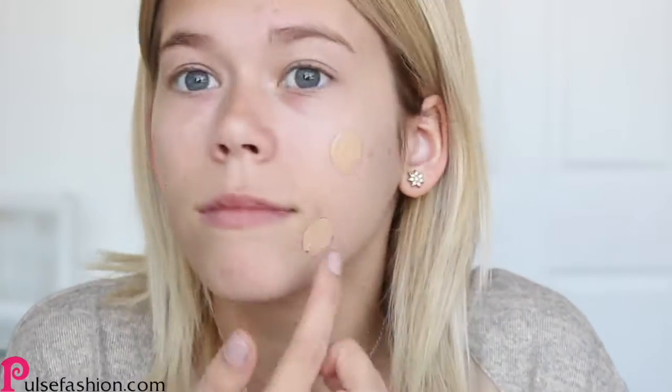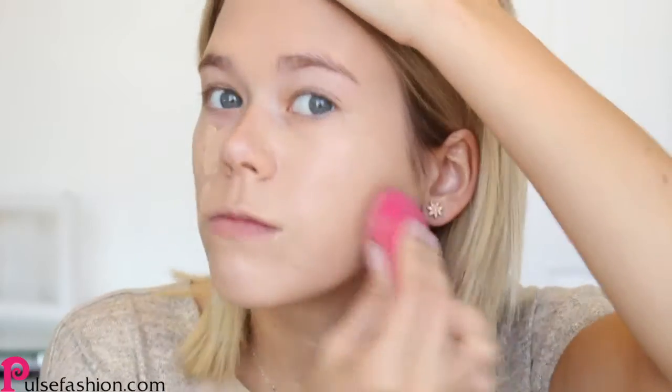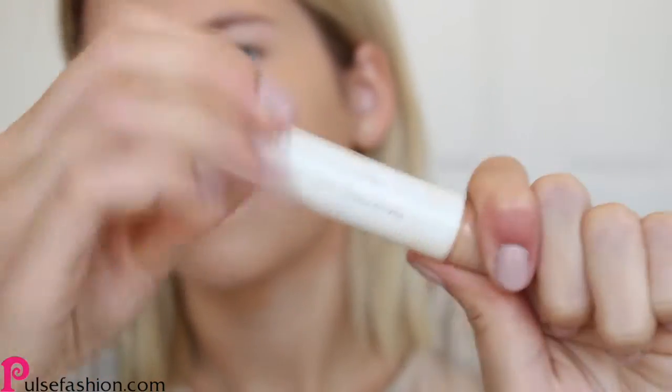The first thing you want to do is apply a foundation. I would recommend using a glowy foundation like this one. This is the L'Oreal Pro Glow foundation, and I'm just blending it out using a facial sponge.